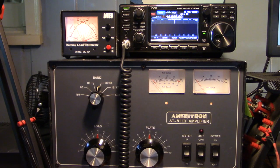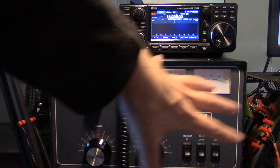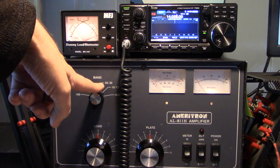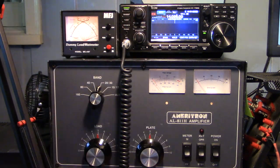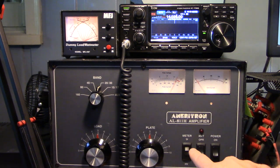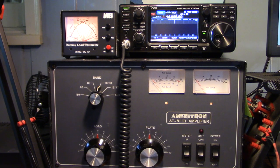Next, make sure your band selector on the amplifier matches the band you're on with your radio. This has bitten me a couple of times — sometimes I'm operating on 20 meters with the amp set to 40 and I can't figure out why I'm not getting a good tune. Step one: set the band selector to the proper band. Step two: switch from standby to the operating position. For the meters, I like to have them on IP rather than HV — that shows me what my plate and grid are doing, rather than just confirming my transformer is working.